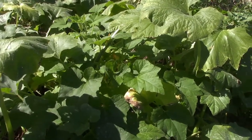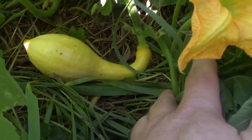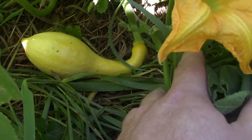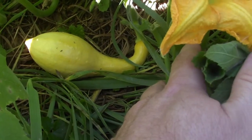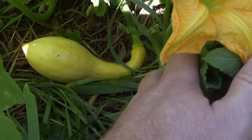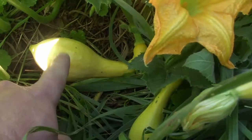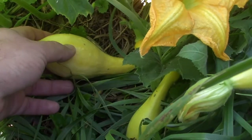We'll take a peek under all this foliage and see if we can find some squash. Right here is a really nice looking young yellow crookneck squash. This one we'd probably let get a little bit bigger, but we'd definitely harvest it in the next couple of days. This variety of course has its characteristic crooked or crookneck.